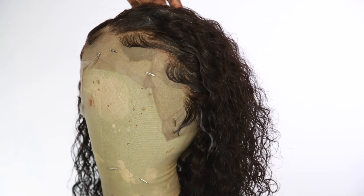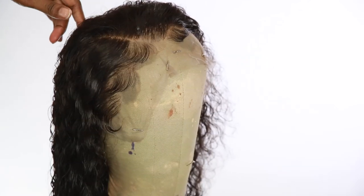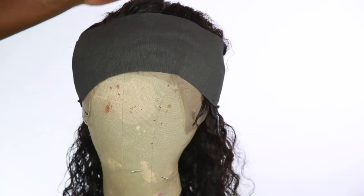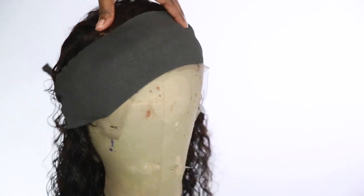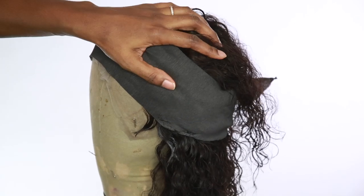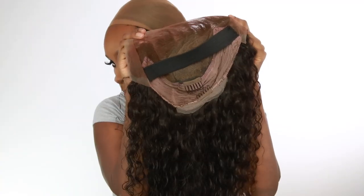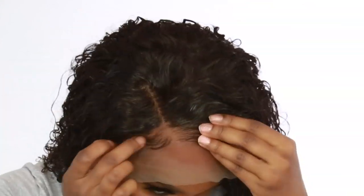Now that I'm done doing the hairline, I think she's looking very beautiful. I'm going to set that and let the bottom part dry. Now she's ready — I added an elastic band on there to make it glueless, and we're going to go ahead and apply it to our head.